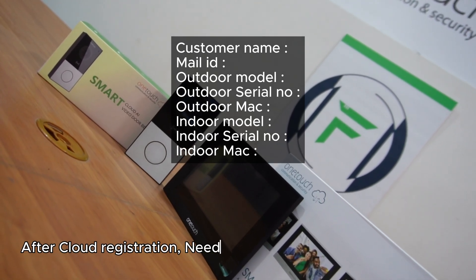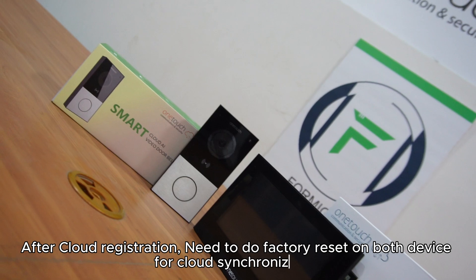After cloud registration, you need to do a factory reset on both devices for cloud synchronization.